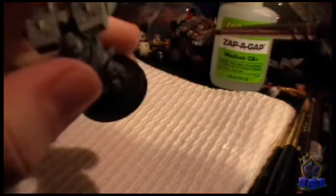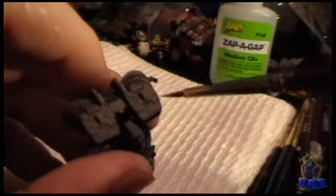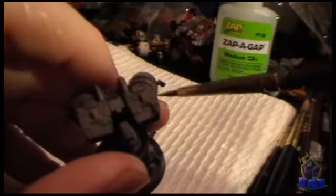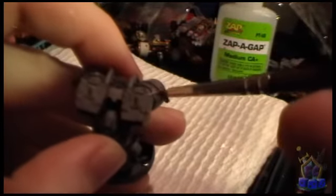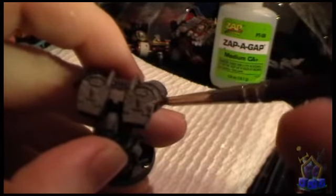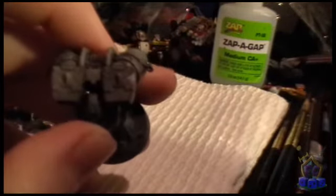I'm going to start with the top of this jetpack, because it's a nice flat area that I can show you. Now, you see the detail on those X's? I'm going to be doing those in red, so I'm not going to do any white in those. But you see here how the wash got in there? I'm not going to go right up to that edge. Instead, I'm going to sort of leave a little bit of space, so that the dark X will still be there.